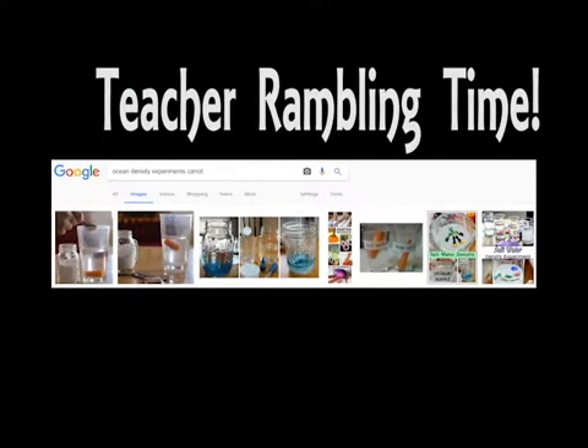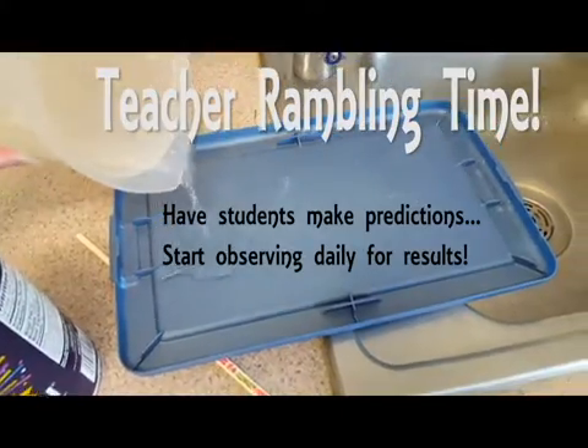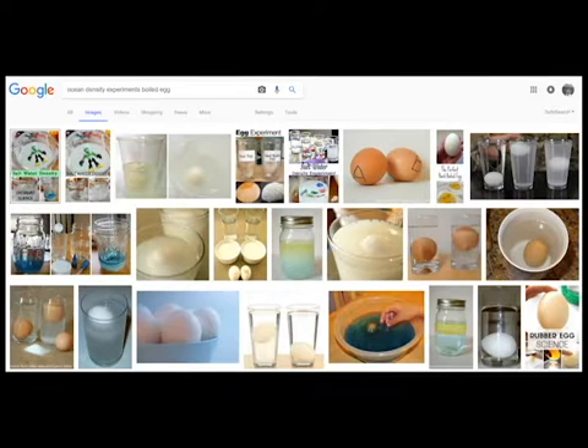So after you're done stirring everything and getting it all nice and cloudy, you need to have some sort of flat surface — I just used a crayon box lid that I had, nothing fancy. You can have students make predictions and start observing daily for results.